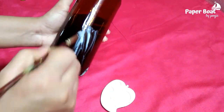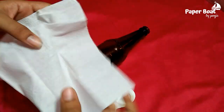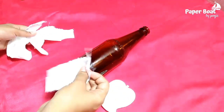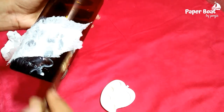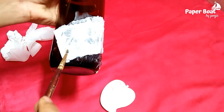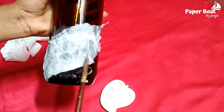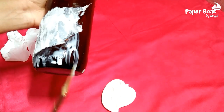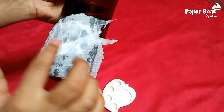We will put it in the bottle and also put it on the tissue paper. We will get it in the paper. If we put it on, we will put it in place. It is the trick.